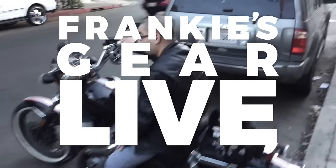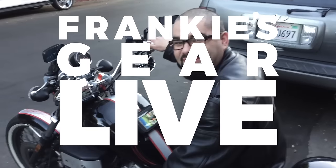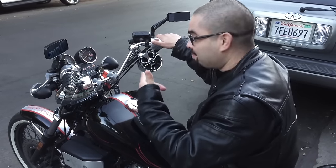Oh, that's Frankie. Hey Frankie, what's up man? What's up, bro? Hey, what are you up to? Nothing much. About to listen to some tunes on the bike right here.